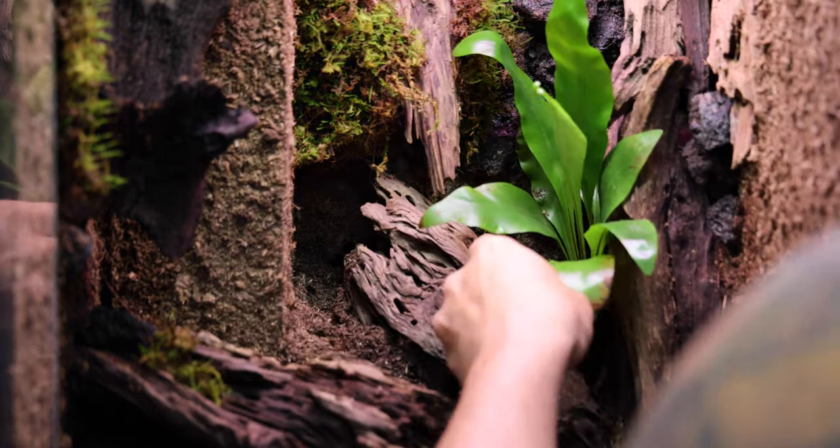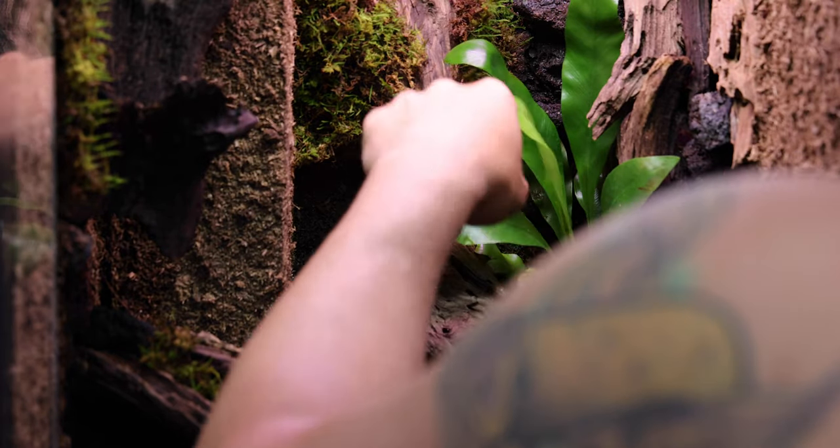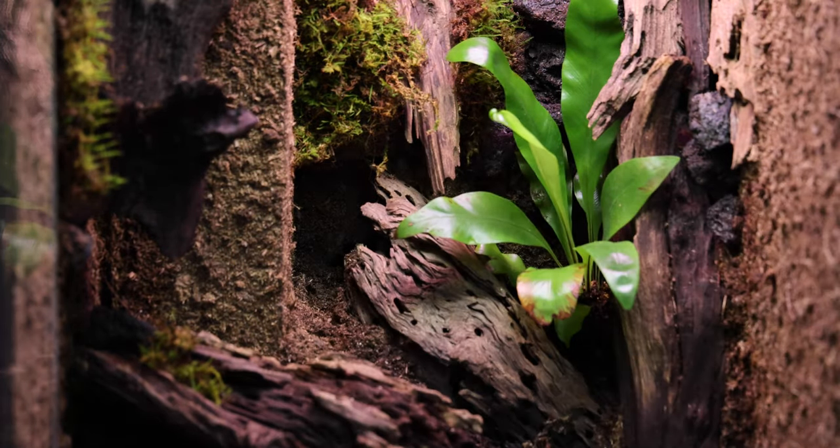The main plant I'm adding is this beautiful little bird's nest fern. Again, this was taken out of one of my other terrariums that I am no longer using.